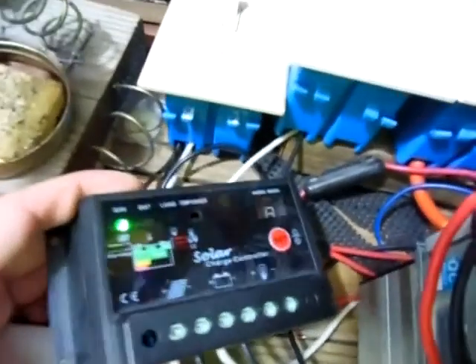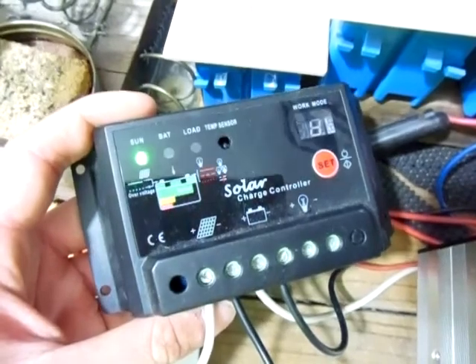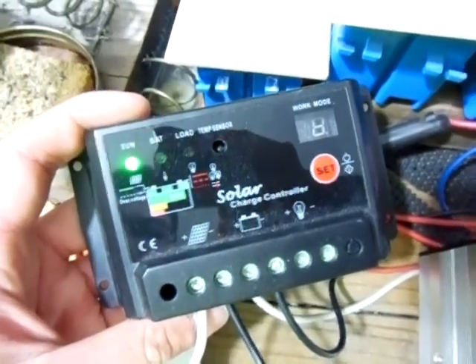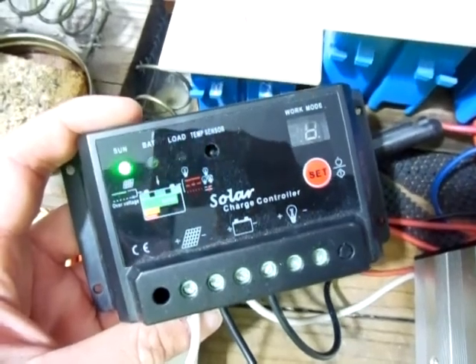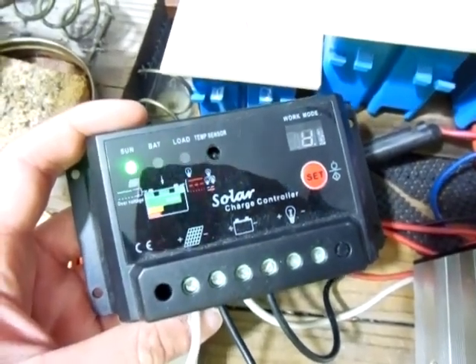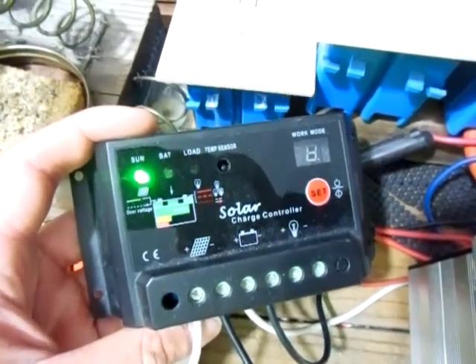Now this is a 30 amp PWM charge controller — pulse width modulation. Just a real basic, cheap 30 amp charge controller. I purchased it — I believe it was like $16 off Amazon. It's been doing good, keeping my batteries charged without any problems.